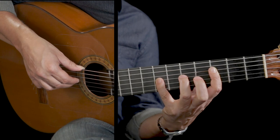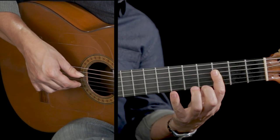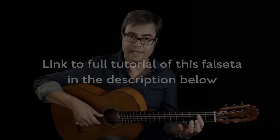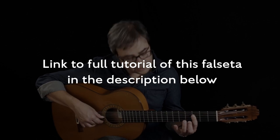Pull-off there, stretch, and then the second time the only difference is that rather than hitting the A and the D...